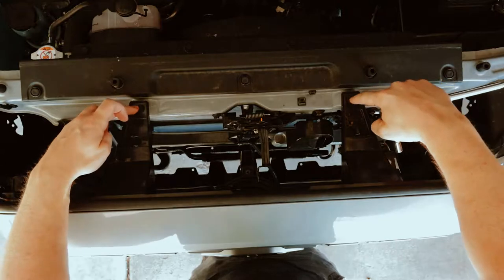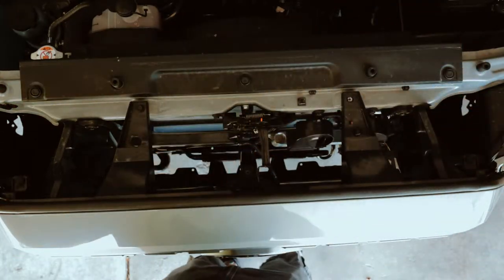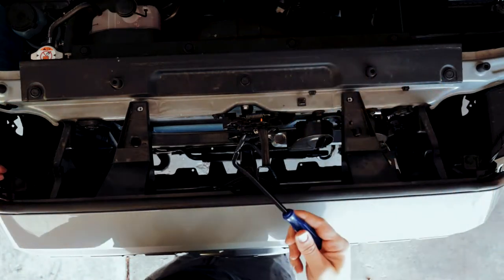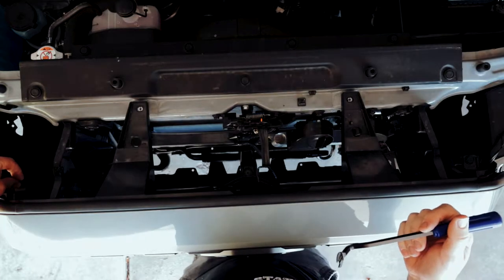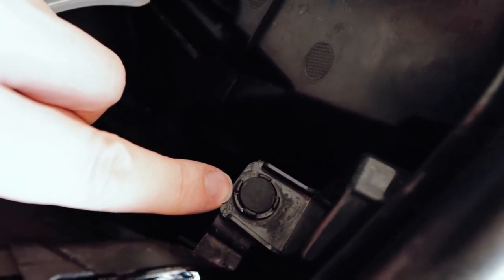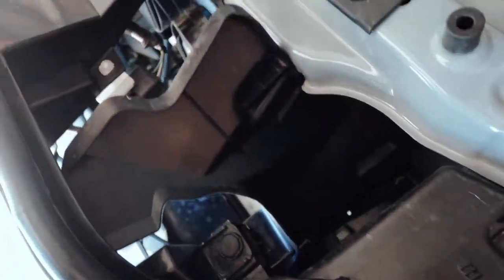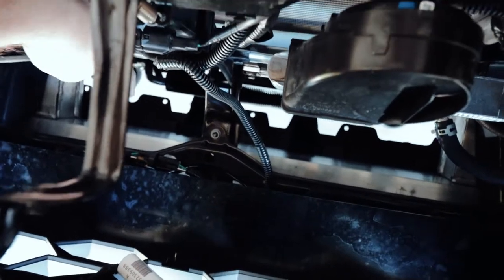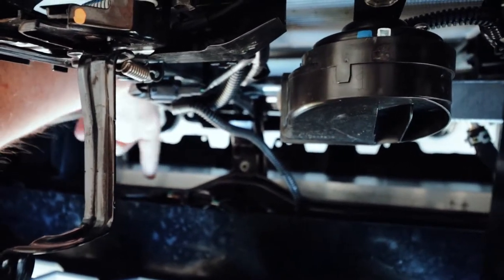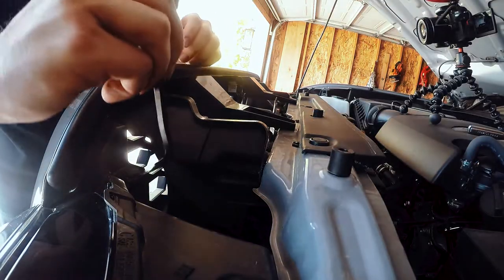First, what we got is a couple of 10 millimeter bolts holding these in, so we'll get those out first. Next, what we have are a bunch of push tabs that will peel off. They are on either side of the two bolts that you had. So take your pry tool and we'll get those pried up. Then we'll work our way down — underneath here you've got more pop tabs along the bottom, so we'll get those all popped up with our pry tool.